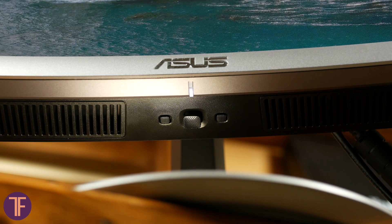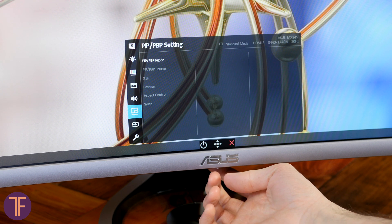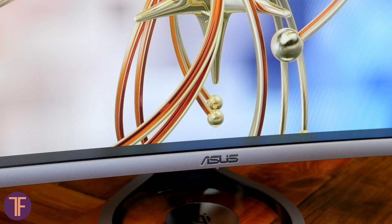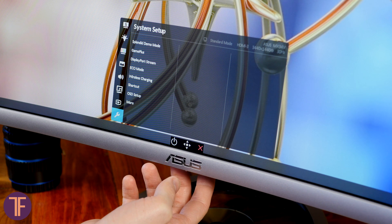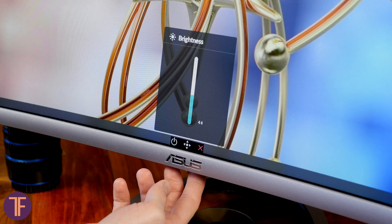On the bottom edge, there is an LED for indication, two buttons, and a joystick. Unfortunately, there are no dedicated rockers for changing brightness and volume. I'm a bit sad because sometimes you really need a quick manual adjustment. This can partially be solved by creating a shortcut, but it's not exactly the same, since there is only one shortcut and a lot of people need to control at least two parameters.